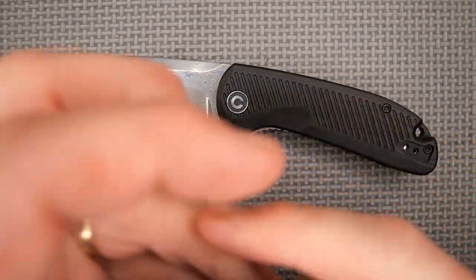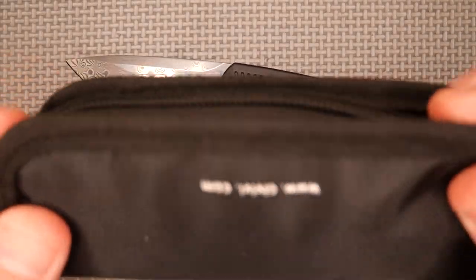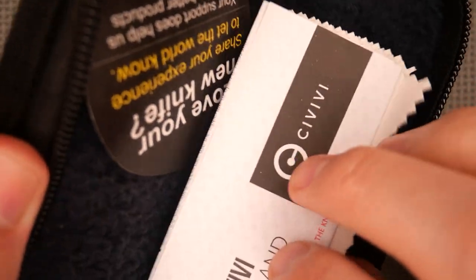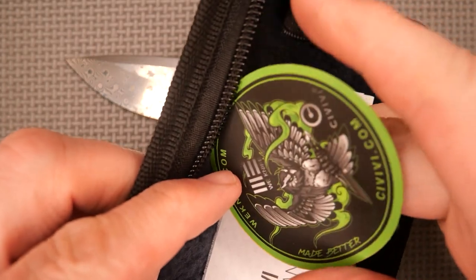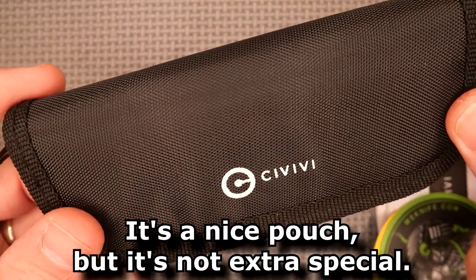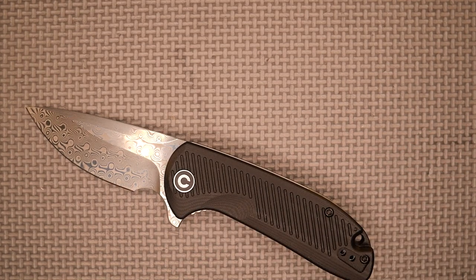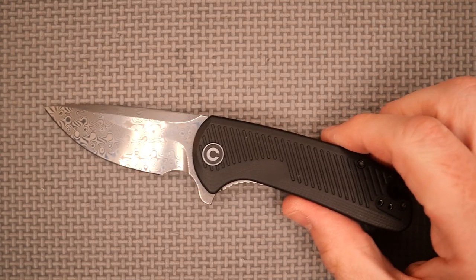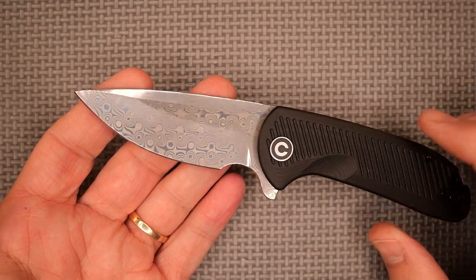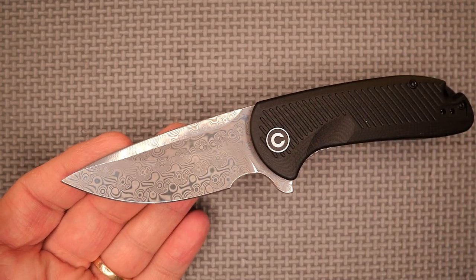I believe it came with a CVB pouch. Some guys are really into getting a pouch with their knife. It's just a regular soft pouch, microfiber cloth, some stickers — I usually get a green one and a yellow one. Just about the CVB company — it's a budget pouch, and this is a budget knife. In my opinion it's still a budget knife even though it has a Damascus blade. You can get it with D2 if you prefer. I like to buy Canadian every once in a while, so I got this from Integrity Knives.